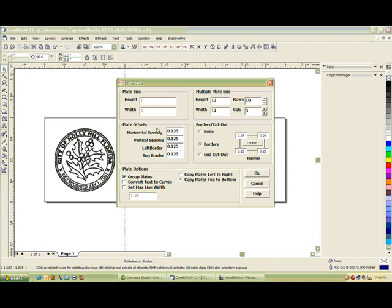We also have the ability to set plate offsets: we can set space in between name tags top to bottom, and vertical spacing left to right between name tags. We can also specify the left and top border where the name tags will start in relation to the upper left corner of the material. We can set borders with a radius — in this case a quarter inch radius — or set it to just a crib cutout, or no borders at all. For today, I'm going to do borders with this radius.